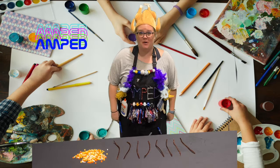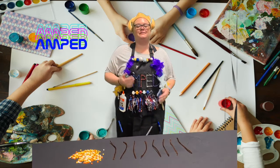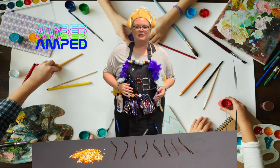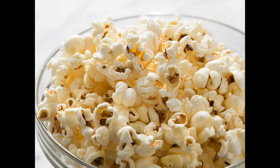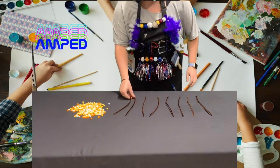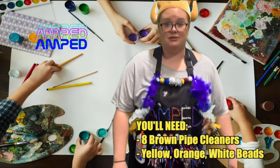Hey kids, welcome back to Amped Up Art. My name is Lindsay, and guess what? This past Thursday was Thanksgiving — so much good food. My favorite Thanksgiving food is corn: corn on the cob, corn bread, popcorn. Just thinking about it makes me so hungry. Today's craft is corn. What you're going to need is eight pipe cleaners and a bunch of different colored beads. Let's get started.